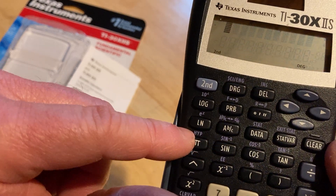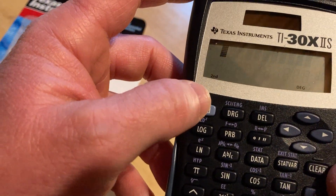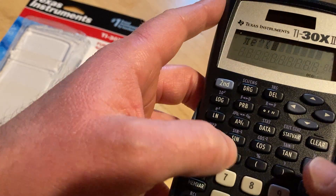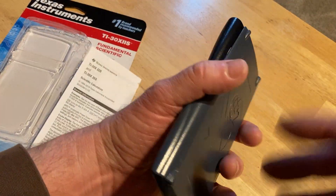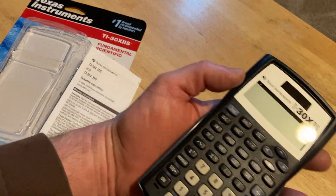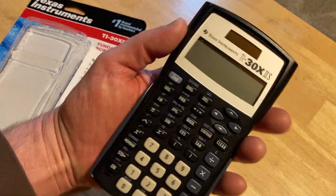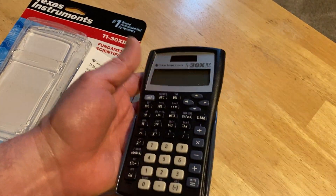There are common interface patterns, like having a different color of text on keys and a button to access that text. To access any of the blue keys you have to hit second first. For example, to access e to the x, you press second then LN. That usage technique is seen across all higher TI models. So if you start with this one and later want to get a better one, you'll already have some experience with calculators.